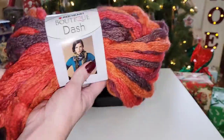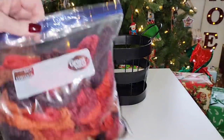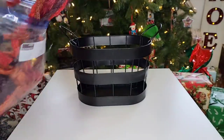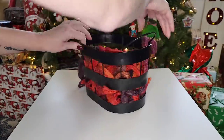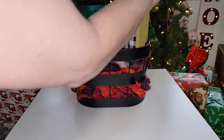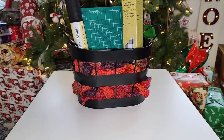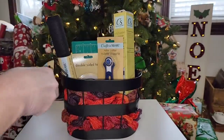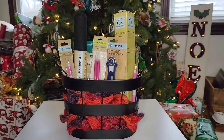This basket is from Target's dollar spot and it's going to be for the craft lovers. I took some yarn from the Dollar Tree, cut some strips, and used that to line the basket so they can make stuff with it. There's a cutting board, some vinyl, and almost everything is from the Dollar Tree — just some different ideas for any kind of crafts they plan on doing.